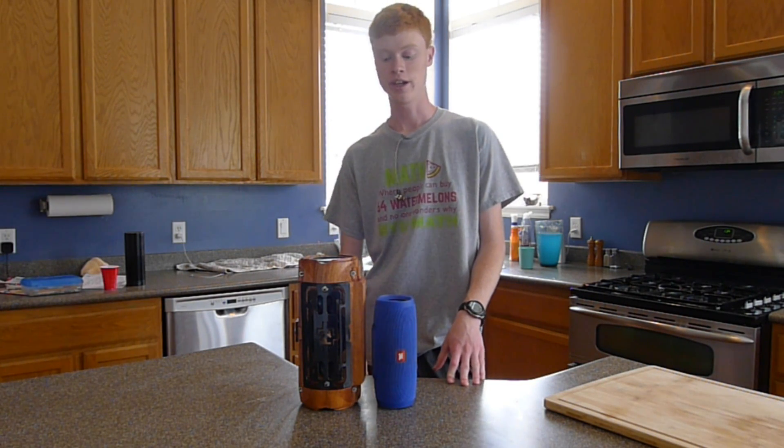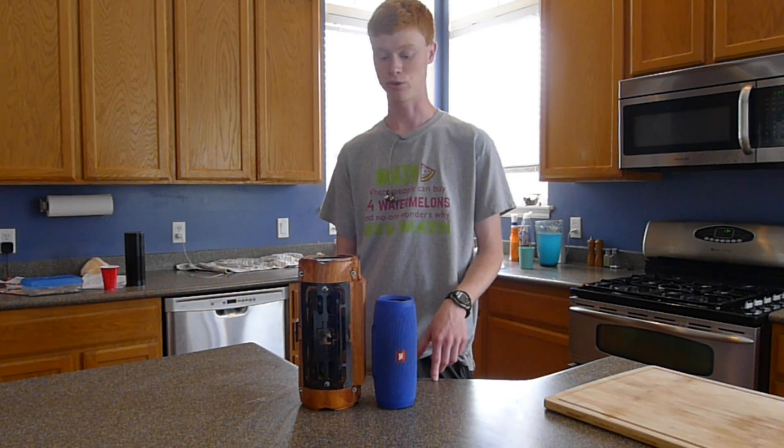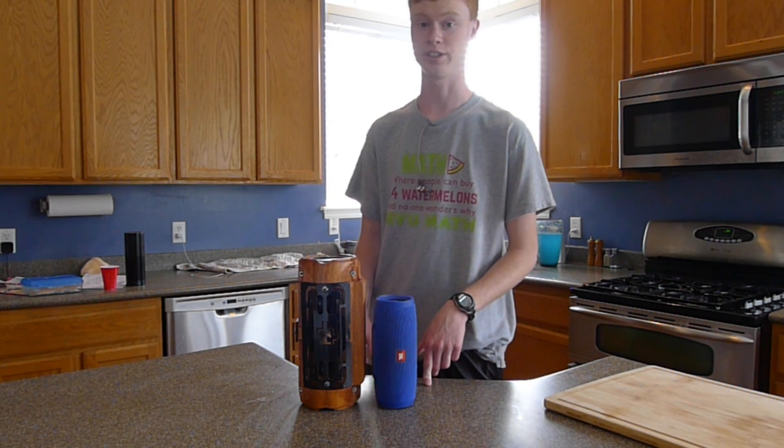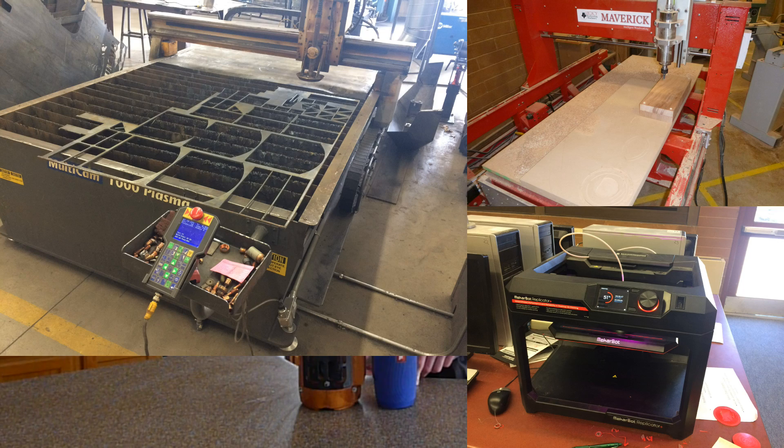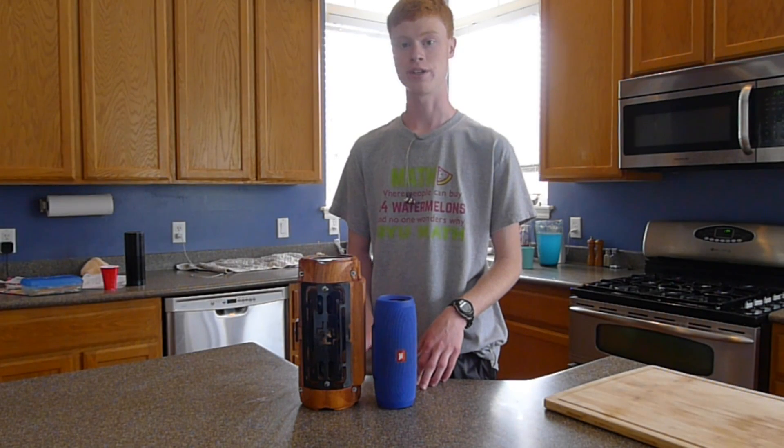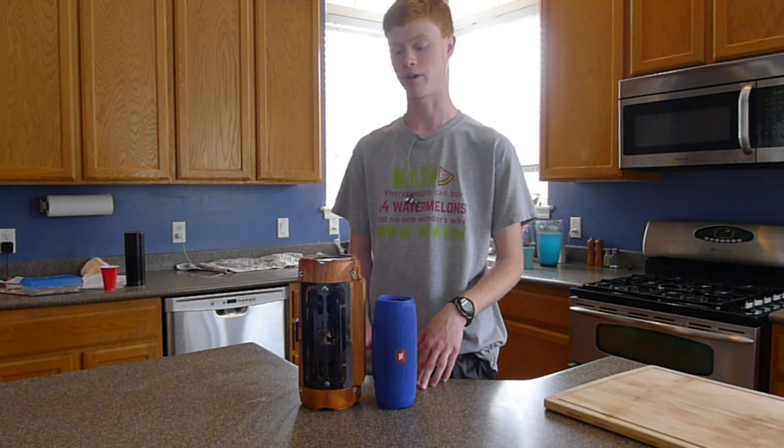About six months ago, I moved to another school where they have a CNC plasma cutter, a CNC router, and a 3D printer. And I thought, why not use all three to create the best Bluetooth speaker that I possibly can.